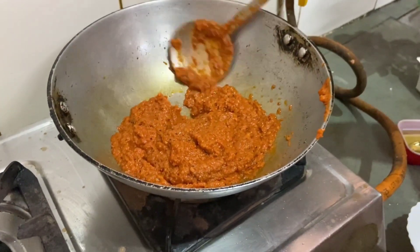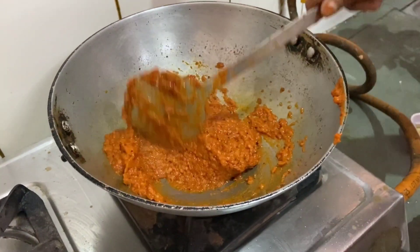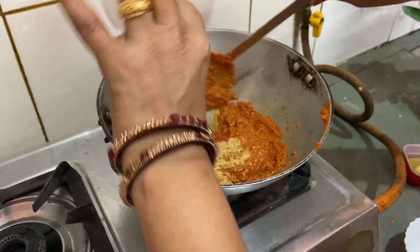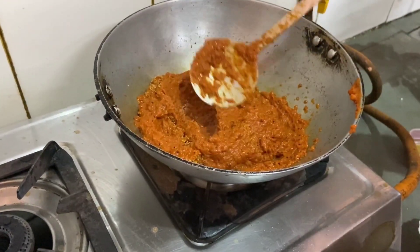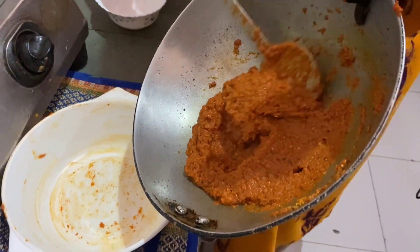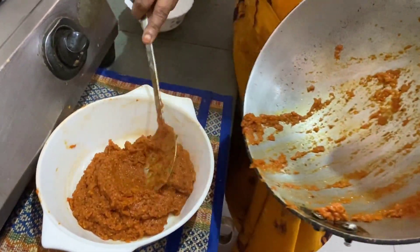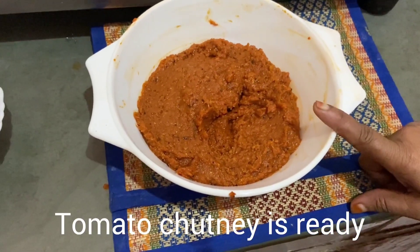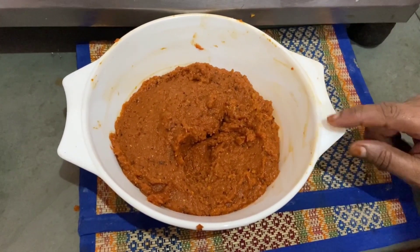We'll cut the dough. Now let's put it on the dough and cut it in half. We are going to work it a little bit more.